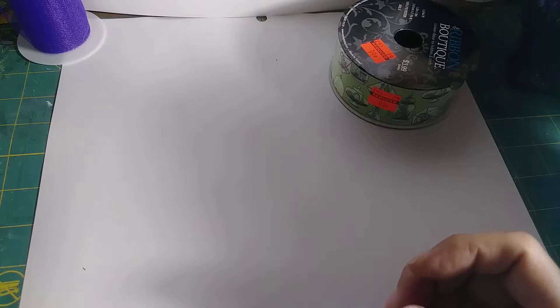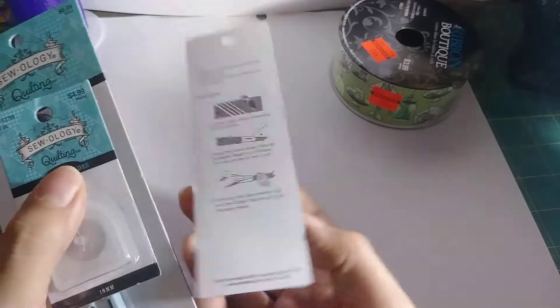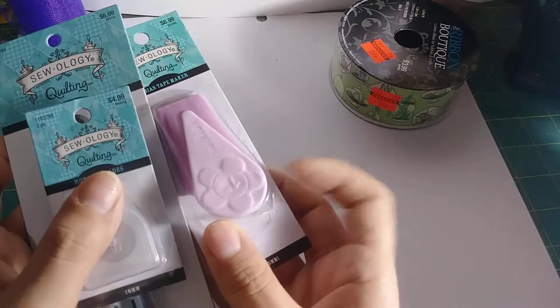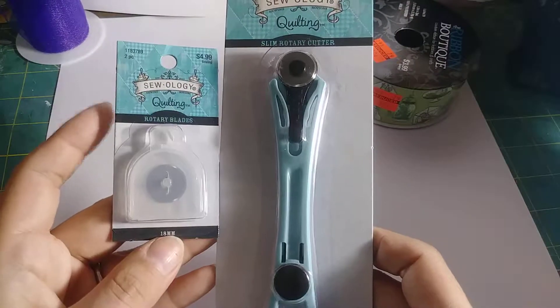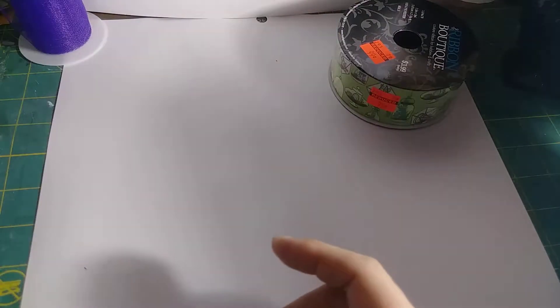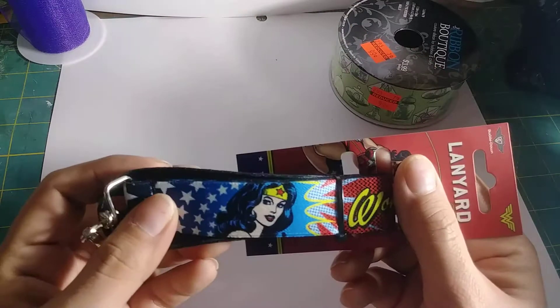I got some sewing stuff, and this one is a tape maker, but I thought I can use it as a lanyard maker as well — it's a one-inch size. I also got a rotary tool and the replacements; it's a mini, and if I like the mini size then I'll get the bigger version.